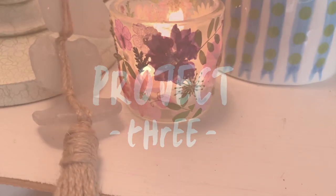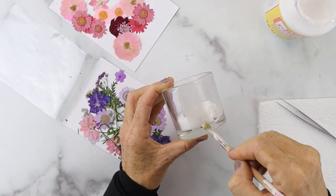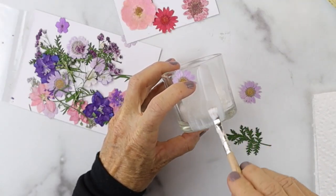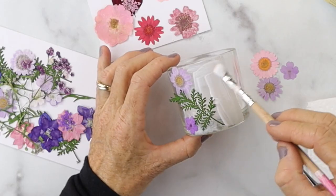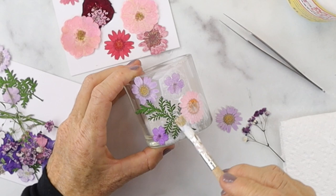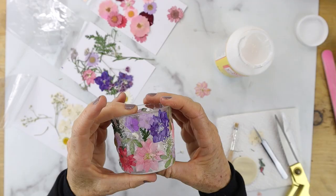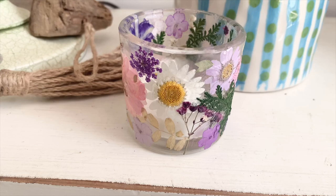Project number three is a glass votive holder. We're going to use Mod Podge and a paintbrush — same technique as the candles except now you're using Mod Podge. Put the Mod Podge down on the glass first, then layer your flowers, then Mod Podge on top. Just keep going until you have it the way you love it. This one's so cute! I have all the links to the supplies I use in the description below. Look how cute that turned out!